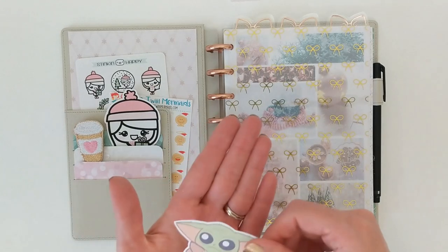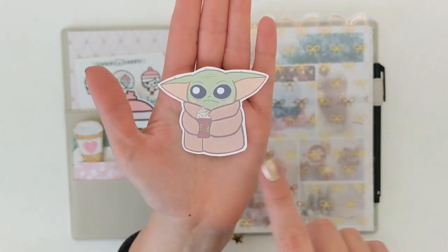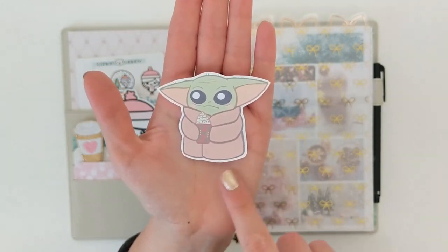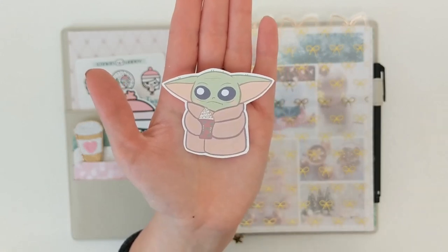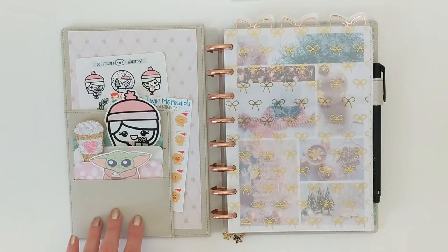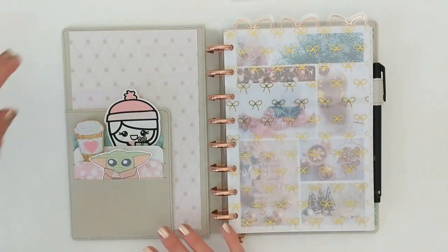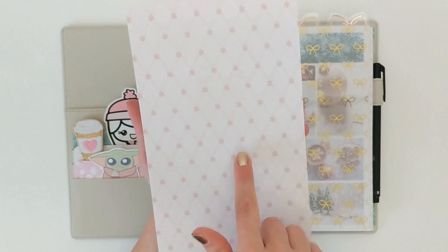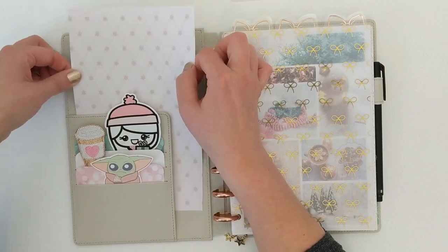Up here in the front, I have another die cut — Baby Yoda. I, like the rest of the internet, am totally obsessed with this little guy. I saw that Fox and Cactus had digital artwork of Baby Yoda holding a little Starbucks drink — I like to pretend it's hot chocolate with whipped cream. So I got that and printed it out so he can sit right here in the front of my planner. And then behind all of that, in the main pocket, I have a nice sheet of craft paper with a quilted pattern and little pink snowflakes as an accent — it just adds a really nice pop of color.